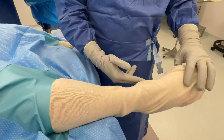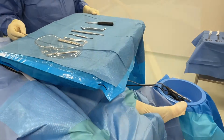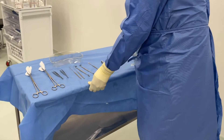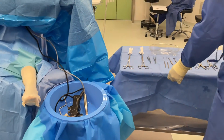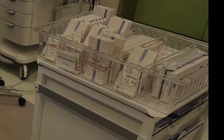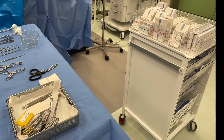Next, the table is adjusted to the correct ergonomic height for the surgeon and the Mayo stand is brought into position over the patient's legs and handset cables. Finally, the scrub nurse brings the secondary instrument table perpendicular to the operating table next to the bowl. Surgical implants and instruments such as screws and K-wires are positioned outside the sterile field in an easily accessible fashion in order to reduce delays associated with finding and opening these implants.